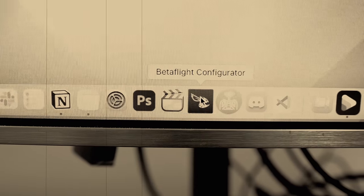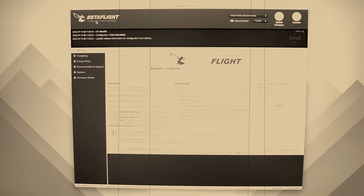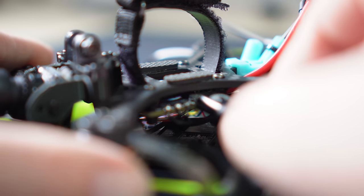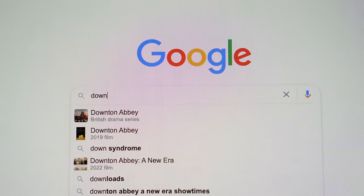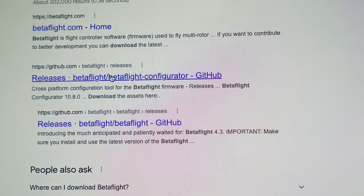You've probably been using the same version of the Betaflight app on your computer, also known as the Configurator, for some time now. Betaflight is actually the firmware and the code that is on your flight controller, not necessarily the app. All the Configurator does is adjust the firmware based upon what you select on the screen. Not updating to the new Configurator means you won't have access to a lot of the things that make 4.3 so great.